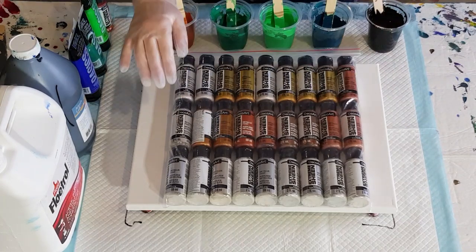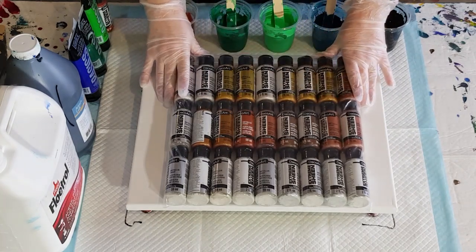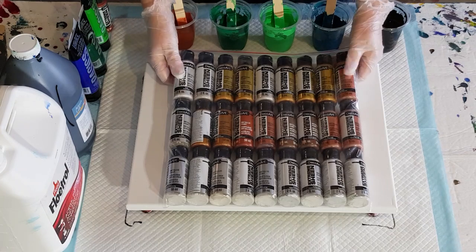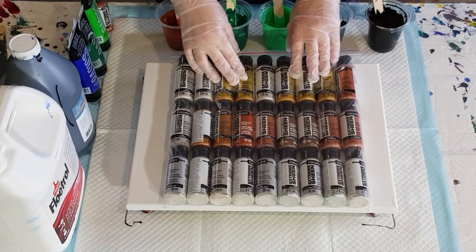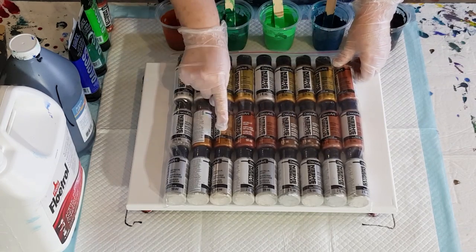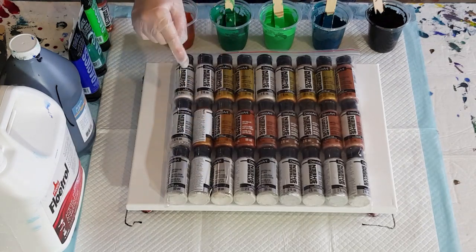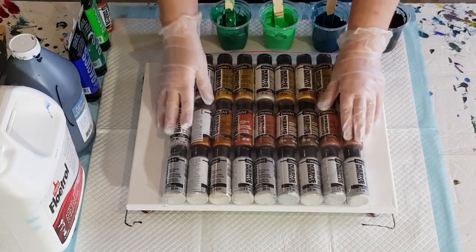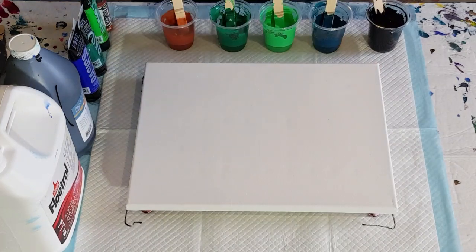G'day guys, welcome back. I'm going to play with some of my extreme sheen metallic paint again today from Deco Art. I've got a lot in the mail — the 24k I can't get at the moment, that's just older stock. But I've got some really pretty colors: rose gold, copper, bronze, and these down here are pearl, kind of a pale goldy silver. I've also got sterling silver and antique bronze.